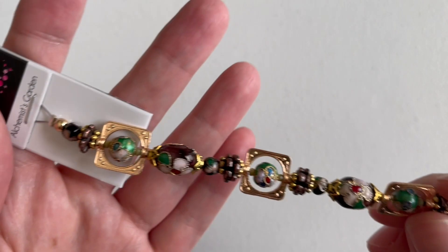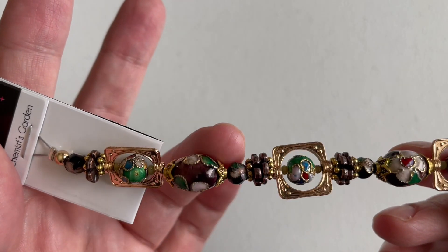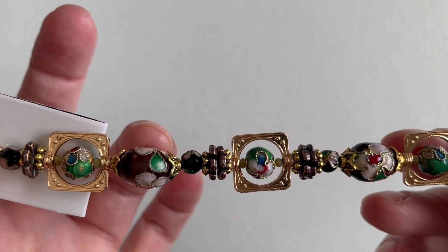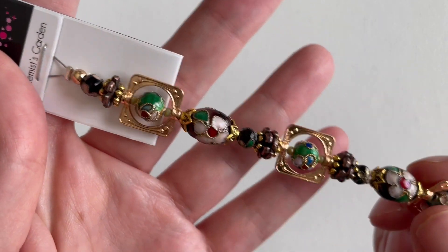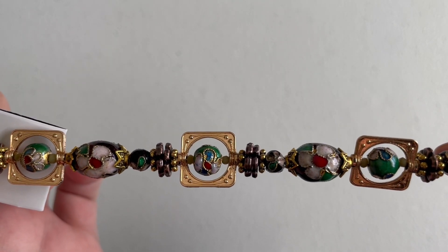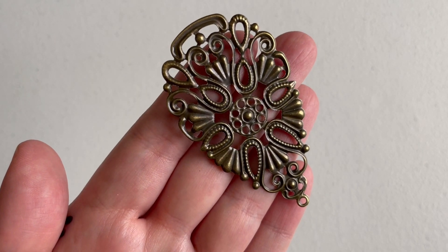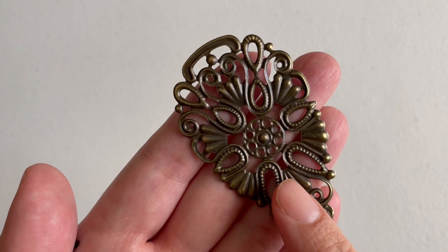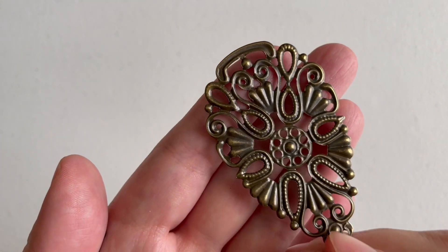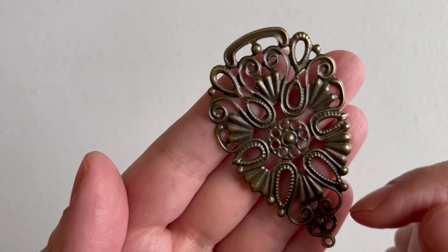The next item is called 'Alchemist Garden.' It's a beautiful strand with bead frames that look like cloisonné beads — really pretty with a vintage, renaissance feel. You can see the theme of the box coming through. We get some greens and blacks, copper and antique gold findings. Next is a filigree finding called the Renaissance Filigree Brass Pendant. It's hollow in the back, very classic filigree, very thin — you could bend it around a stone or focal bead.